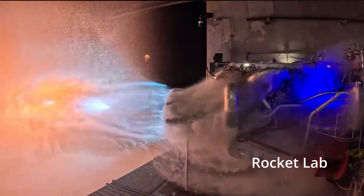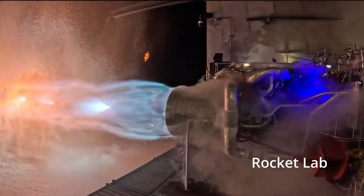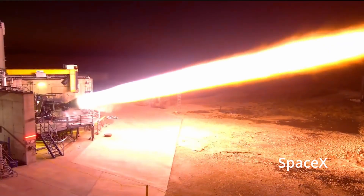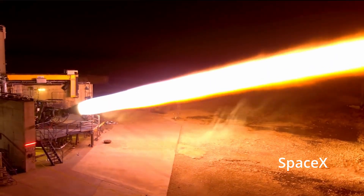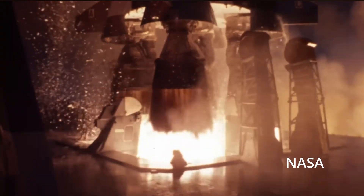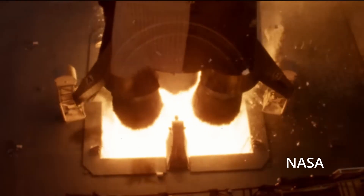Let's start at the bottom with the propulsion system. Obviously this is important because without a way to go up, it's not much of a rocket. There are three main ways this is done. One, liquid propulsion — this is the most common form you've seen. Starship, Falcon, and the Saturn V are all examples. You get finer control, but it's also very complicated, expensive, and dangerous.